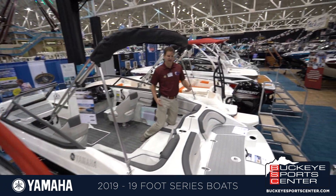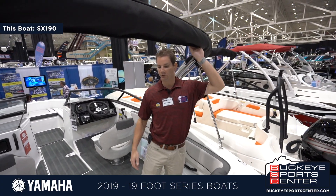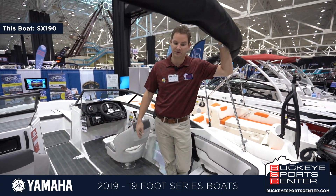The SX series is basically the same boat — it just doesn't have a wakeboard tower. This one has a traditional bimini top, but the hull and the size of the boat are identical.